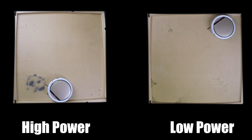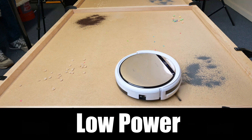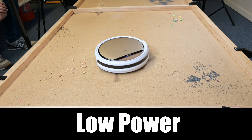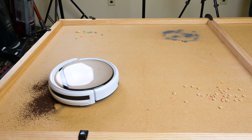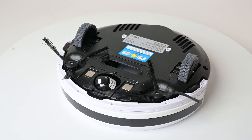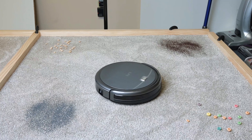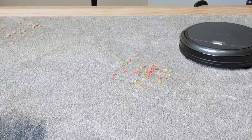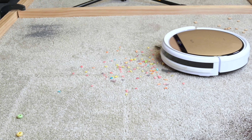Its debris pickup on hard floors was above average as well. The extra power made it as good or better than a typical robot vacuum, even in its low power setting. It also did good with heavy debris like sand. The two side brushes didn't scatter debris too badly, and like all the other iLife robots I've tested, the brushes are longer than usual, meaning they clean deeper into corners than other round robot vacuums. Unlike the iLife A4S, the brushes on the V5 Pro don't seem prone to being bunched up on carpets.